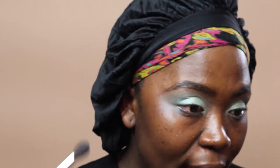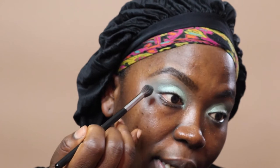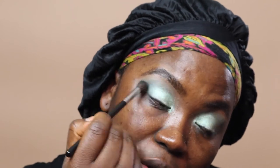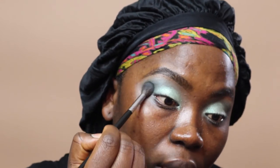I'm going to go back in with my Morphe M504 brush and deepen in the corners just to add a bit more dimension. Make sure you don't get any of that shimmery green — just pull the dark green above it. We're just trying to add some intensity back in the outer corners if you lost any.